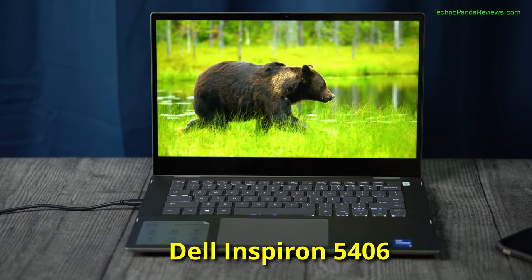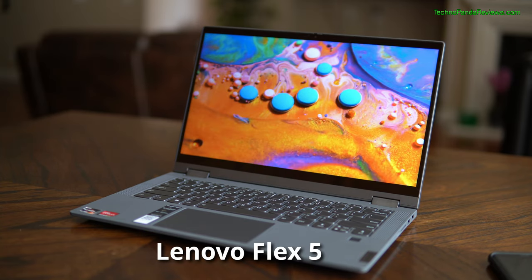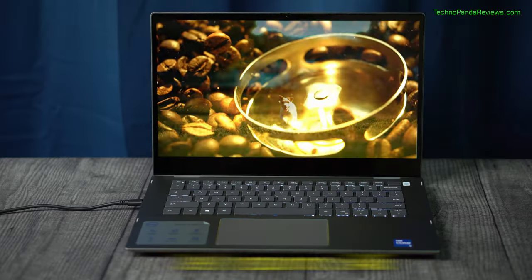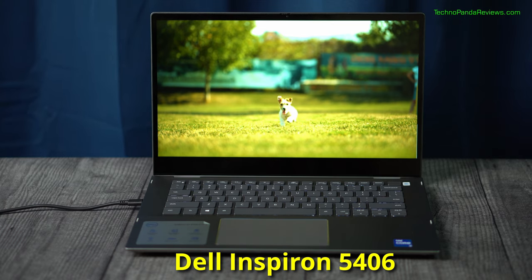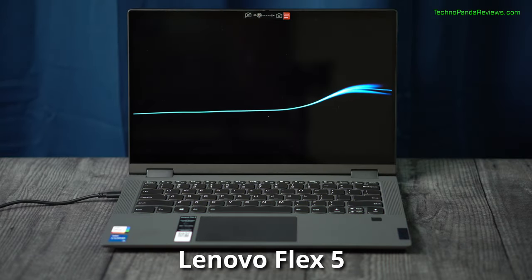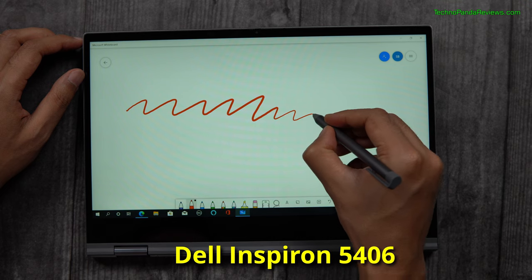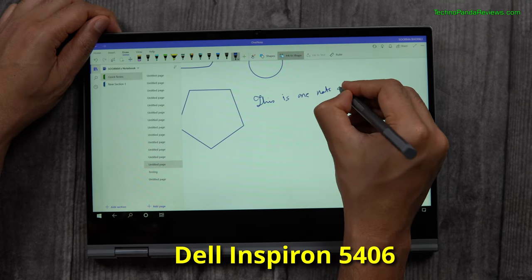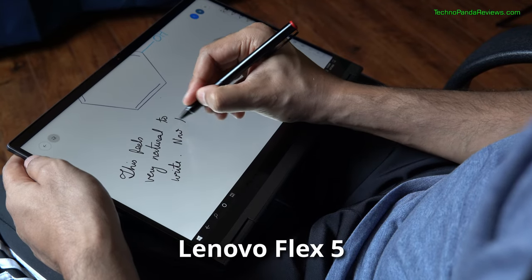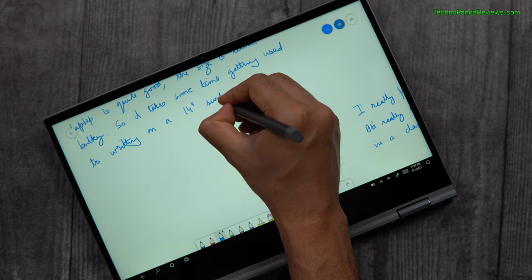Both Lenovo Flex 5 and Dell Inspiron 5406 have a 14-inch Full HD touchscreen display that supports an active stylus pen. Both displays use an LED backlit IPS panel delivering around 250 nits of brightness. Dell's display has a warmer tone compared to Lenovo Flex 5, although both offer software utilities to calibrate color temperature. Both laptops use a glossy panel — great for movies and videos, but they suffer from glare and reflections in bright rooms. Dell Inspiron 5406 uses an N-trig screen digitizer, the same tech Microsoft uses in Surface Pro devices, while Lenovo Flex 5 uses an active electrostatic digitizer from Wacom. Unfortunately, these technologies are incompatible, so the Dell and Lenovo active pens cannot be used interchangeably.